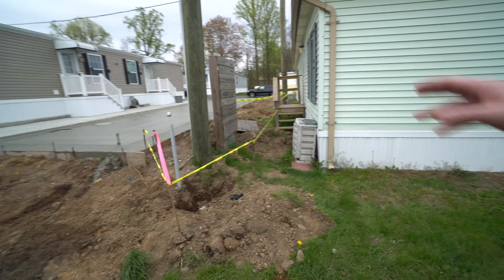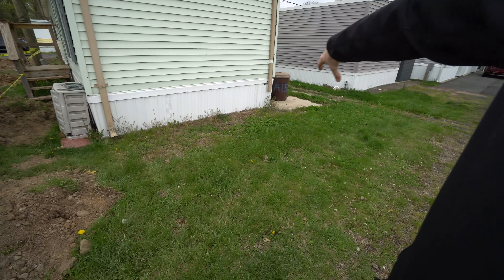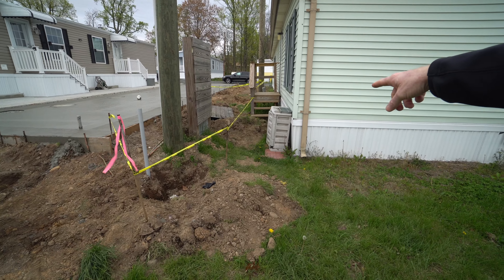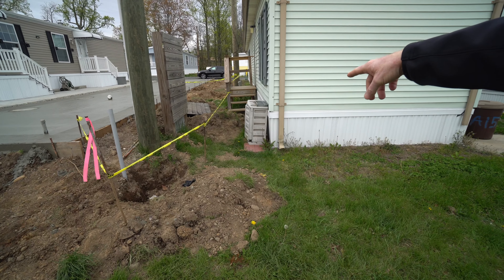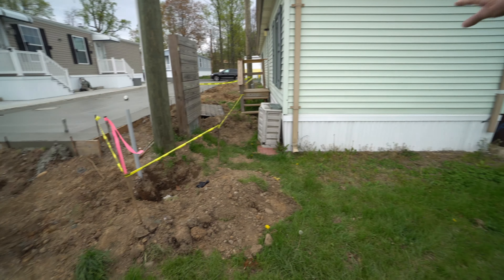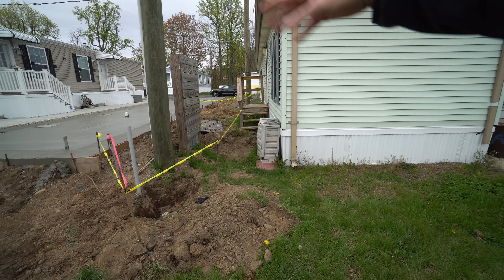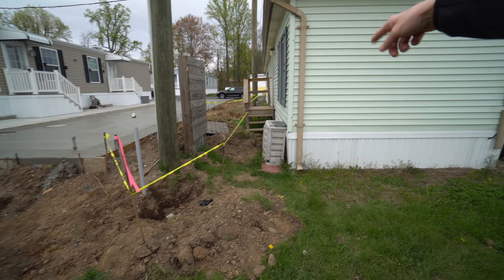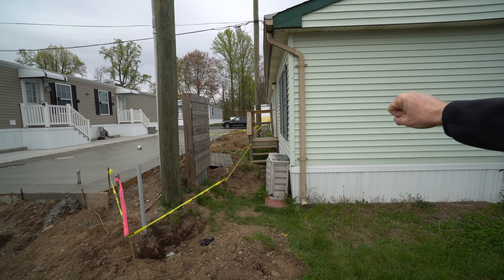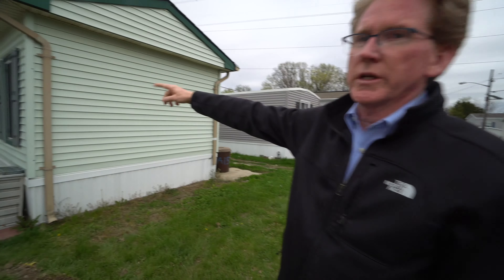Over here we're going to be relocating this utility pole, which feeds that panel — that'll be back in this area. This plastic container holds the water line to this house. We're going to remove all that, dig the water under the house and the sewer under the house, so that this is all accessible for this resident.